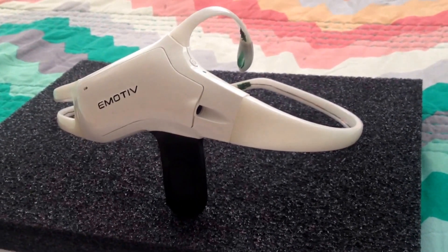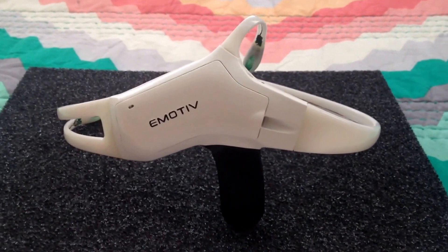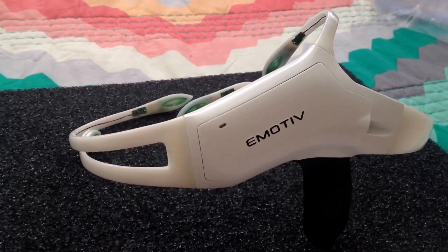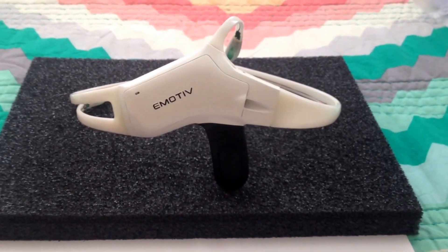So this has been the unboxing of the Emotive Insight prototype package. Thank you all for watching. My name is Hijack. Please stay tuned for more videos in the future. Bye bye.